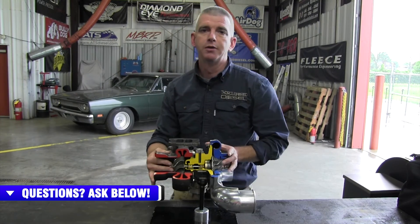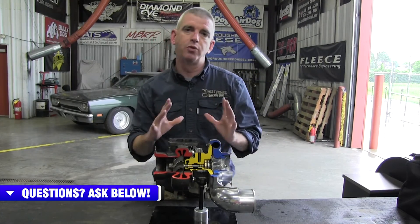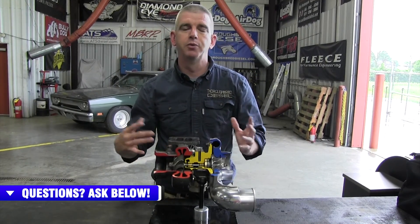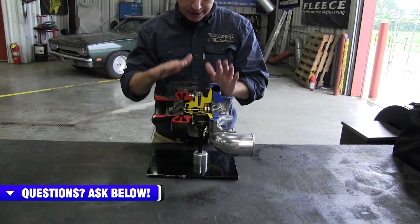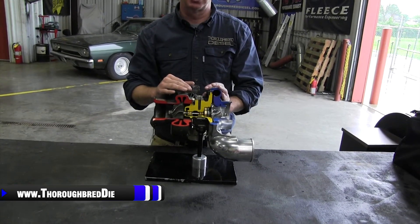So we're going to get into it with you now. We're going to use some good redneck terminology like we always like to do when we're explaining how a turbocharger works. So let's talk about the major components of a turbocharger first.